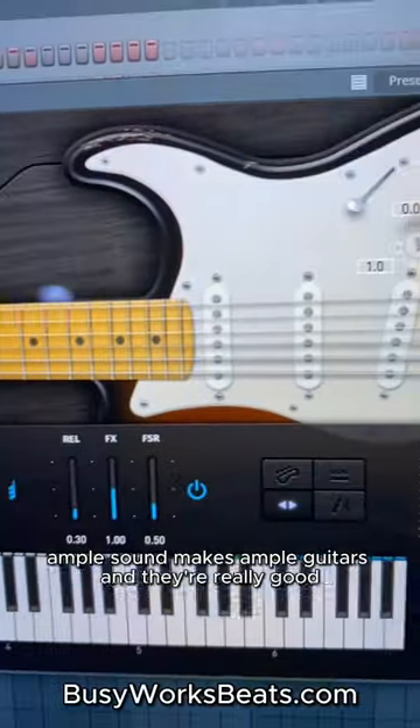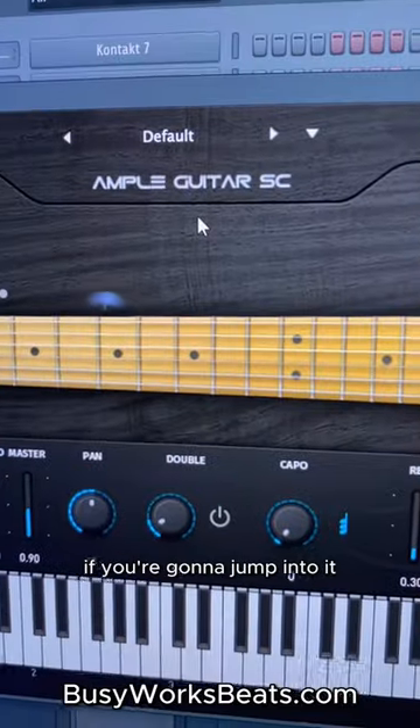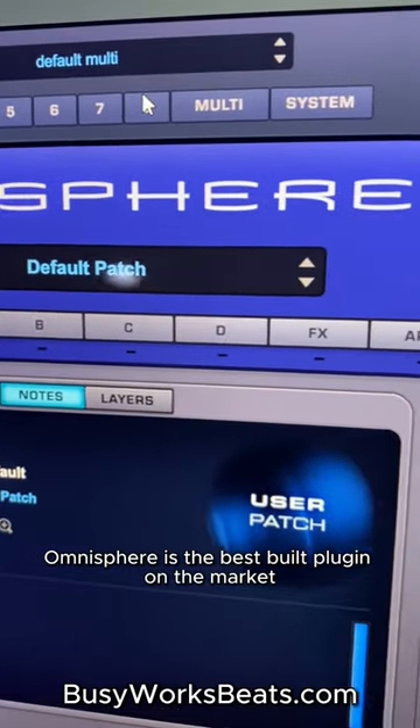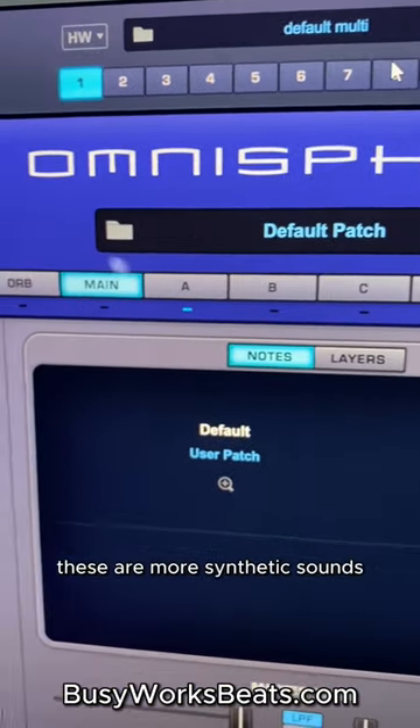Ample Sound makes Ample Guitars and they're really good. I would start with the SC if you're going to jump into it — this is an electric Stratocaster guitar. Omnisphere is the best built plugin on the market. As far as the sounds, these are more synthetic sounds.